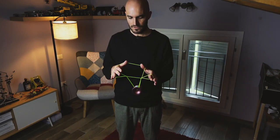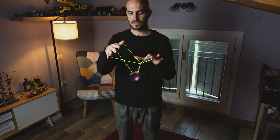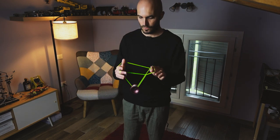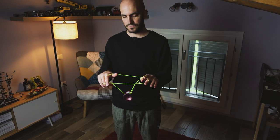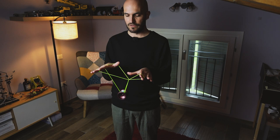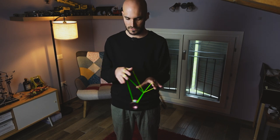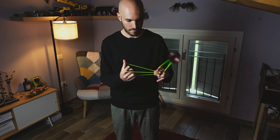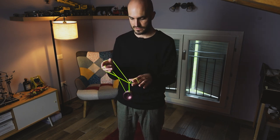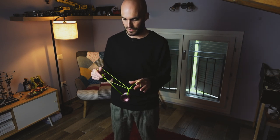At this point, you want to release your non-throw-end thumb so that you are into this configuration right here. On your throw-end, it doesn't matter if you have just your index finger or your whole throw-end in the loop — the trick will work the same. You can have your sole index finger in the loop, or your whole throw-end — it's basically the same.